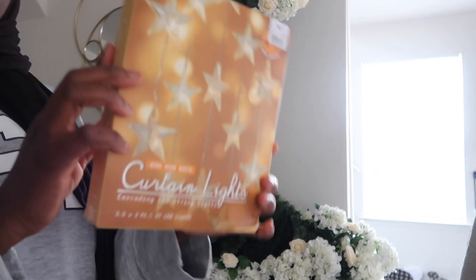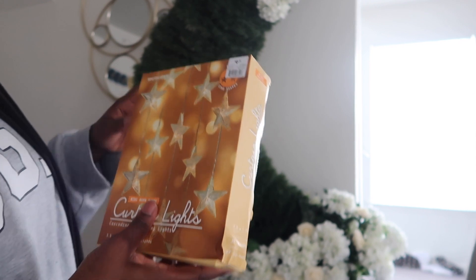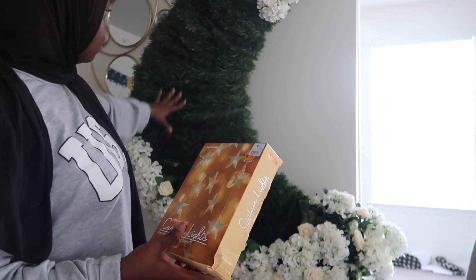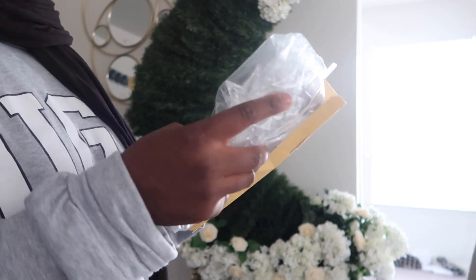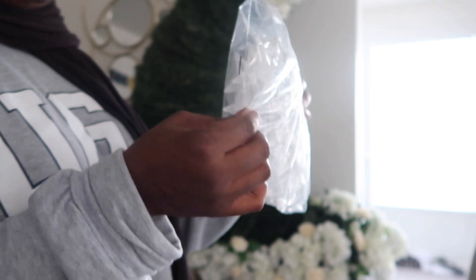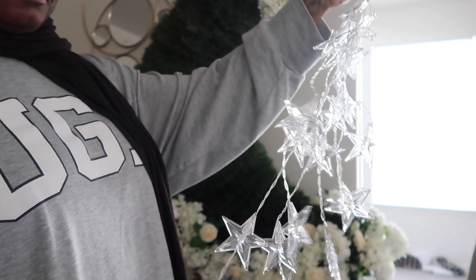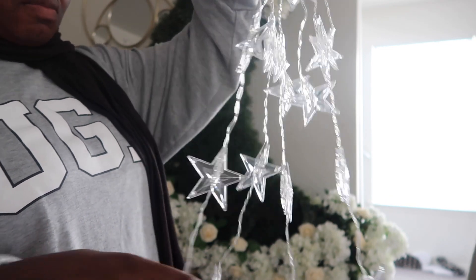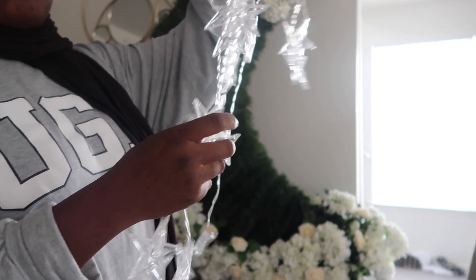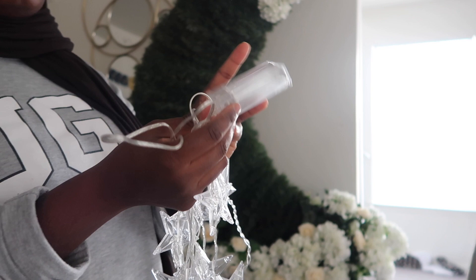I really wanted to put some lights on the crescent. I grabbed some curtain lights from the store thinking they would work — they did not work at all. So I ended up putting those on my curtains instead, and I ordered some LED string lights from Amazon, which took about two days to arrive. Y'all, if you're going to buy any lights, make sure you buy batteries because I had to go back to the store just for batteries — and that was not fun. Get your batteries ahead of time.